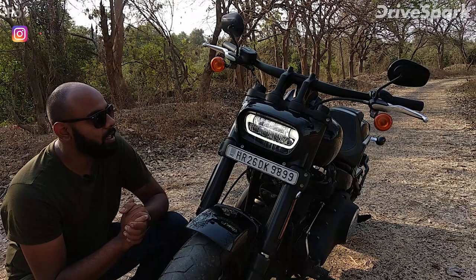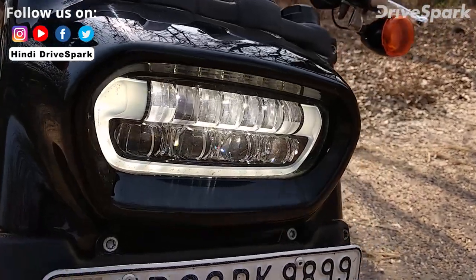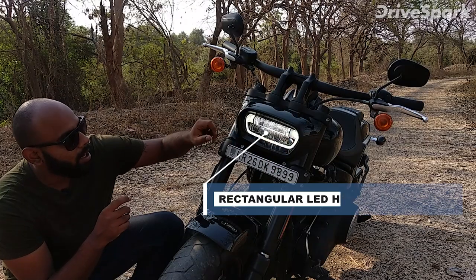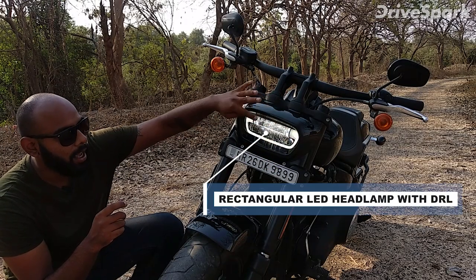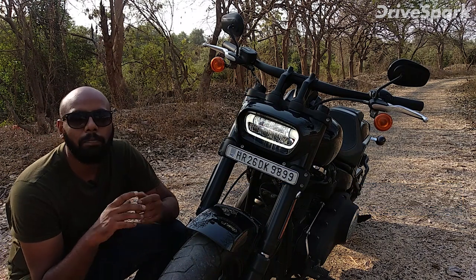First of all, what you will notice about this motorcycle is its headlight. The headlight is very cool looking — it looks like an alien-type headlight. You get a DRL here, along with projector lights, low beam and high beam. Visibility and throw of light is very awesome.